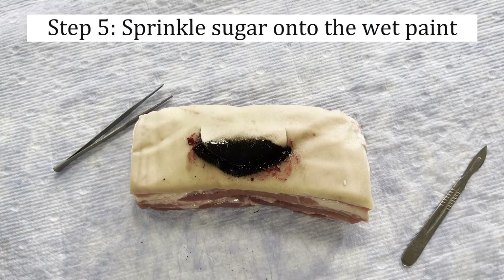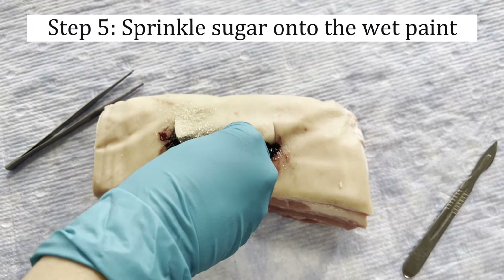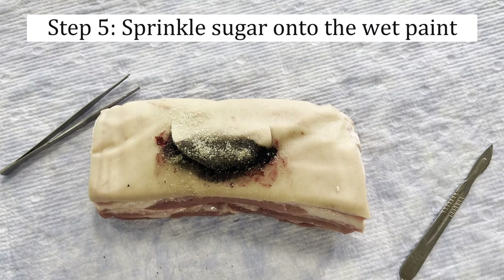Finally, add a sprinkling of sugar onto the wet paint. This will help to create crusting, texture, and simulate necrotic tissue.